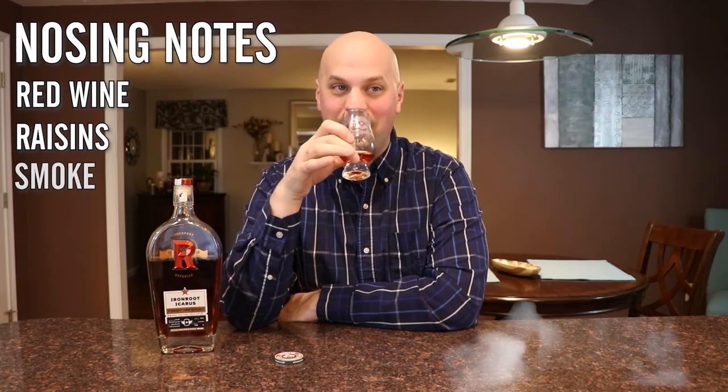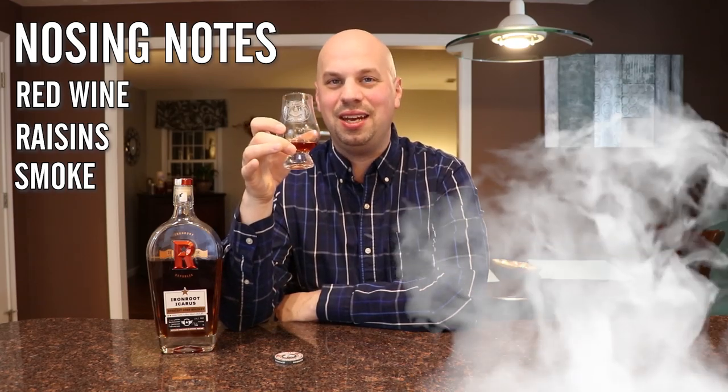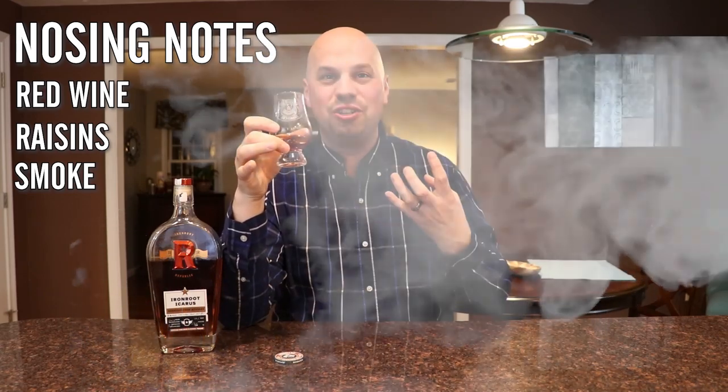I'm also getting raisins and a little bit of smoke, which is unexpected, but you definitely get it. It's ashy — not cigarette ash, but like a charcoal ash. Let's go ahead and give this a taste.